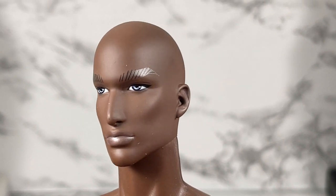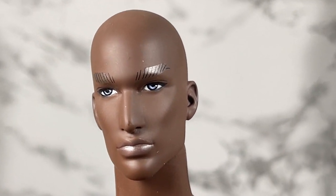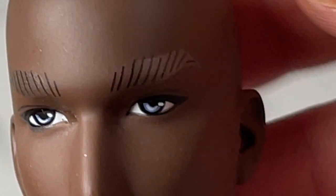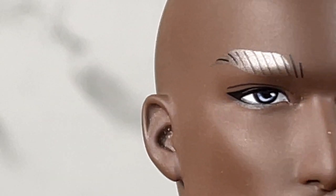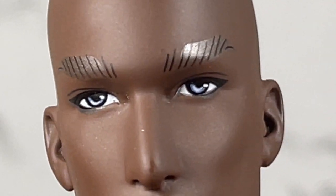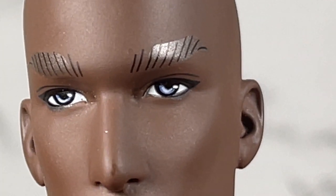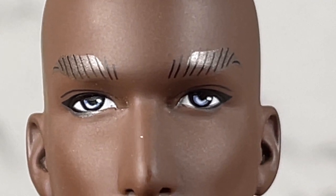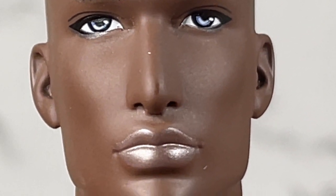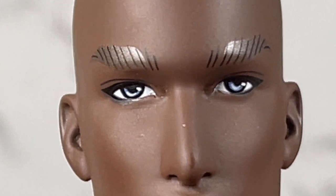I wasn't so crazy about the first one but this one I'm actually liking a lot. I'm a little bit confused about the iridescent eyebrows. Let me see if I can go closer. It's got black lines but then it's kind of got this gold iridescence to it. I don't know if I like that on the eyebrows — I would probably have just stuck with the lines. But it does give us a good opportunity to see those beautiful gray eyes, and he's got the iridescence on the lips also.